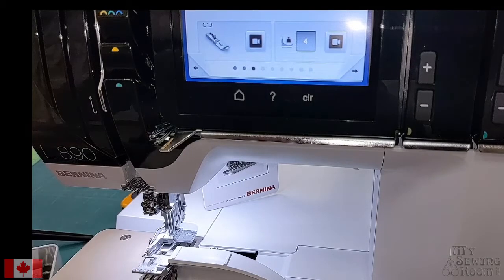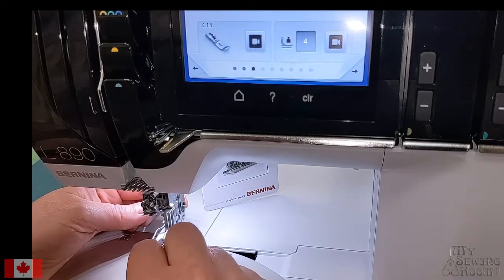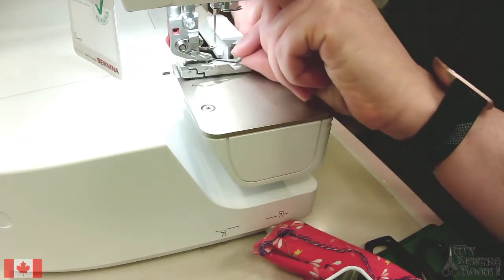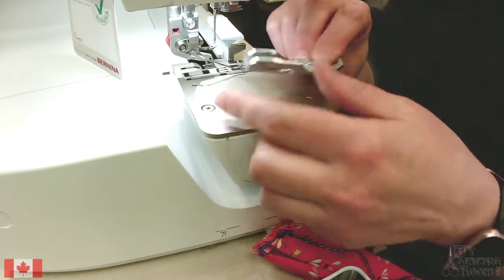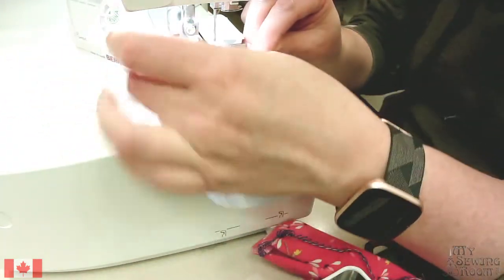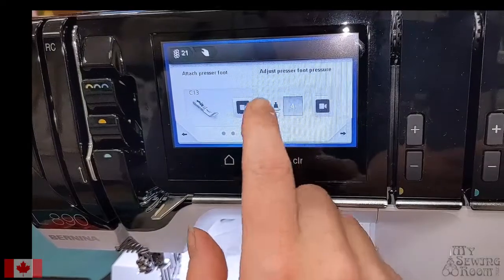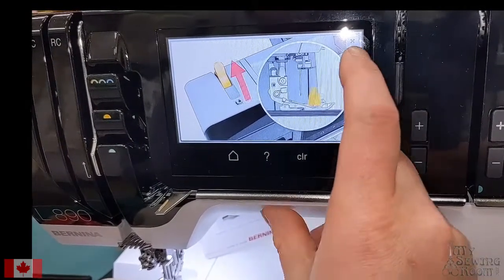We're going to change our presser foot. Right now the default foot on the machine is the C11 — we're going to switch to the C13. Press the little red button on the back of the foot, drop the foot, and switch to the C13, which is the cover stitch foot. Drop the foot down and press the button once more to secure it. We're also going to check that our presser foot pressure is adjusted — mine is at four already. Presser foot pressure is located on the top of the machine, and there's a really good little video right on board.